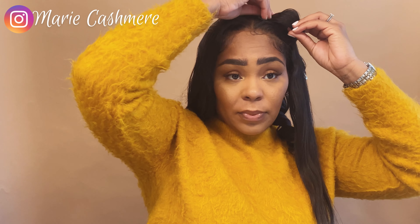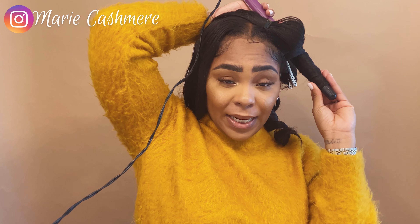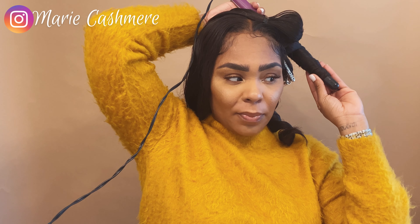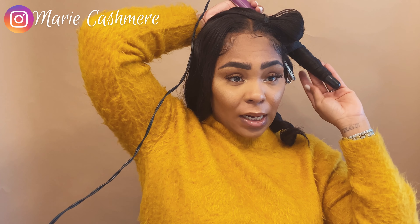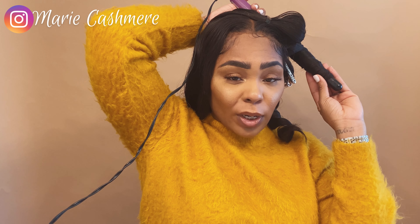The biggest difference this go around was obviously the hair is a lot longer than last year. I'm normally like a 16-18 inch girl, so when they sent me these 24 inch bundles I was a little nervous. But we made it work and I kind of have gotten used to it — I think I kind of like it. They may have turned me out; I may be a longer bundles girl now. I'm going to get this hair reinstalled, but I'm also kind of itching for a bob, so that may be my next style.